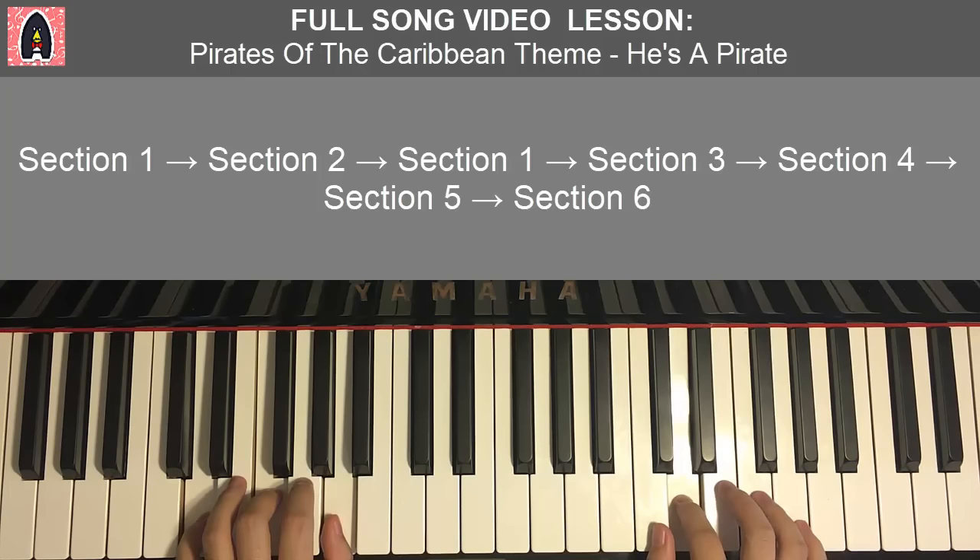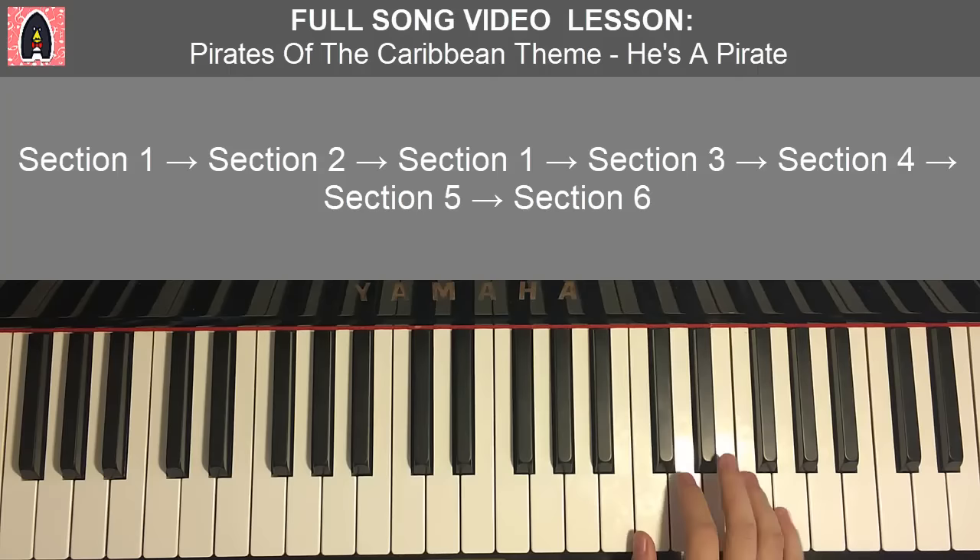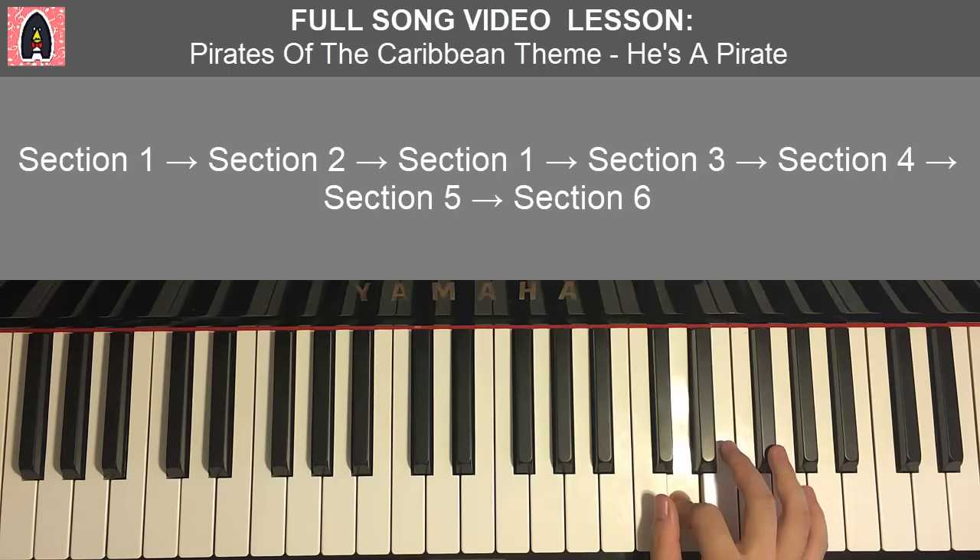Moving on to the second part. Right hand continues: A, C, D, D, D, E, F, F, F, G, E, E, D, C, D — like that. That's the right hand for the second part.